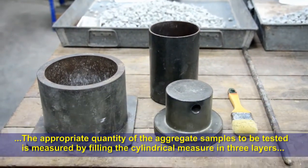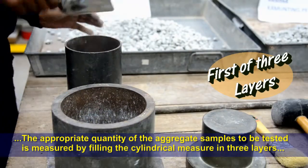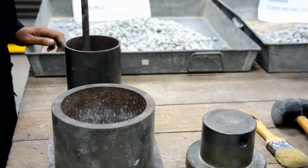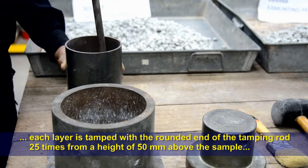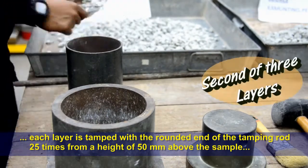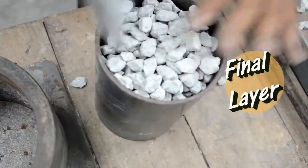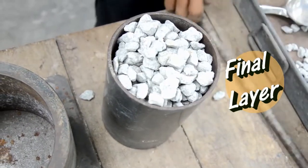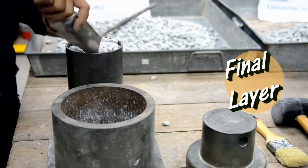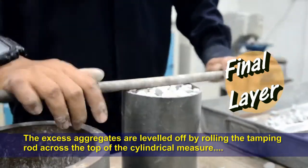The appropriate quantity of aggregate sample to be tested is measured by filling the cylindrical measure in three layers. Each layer is tamped 25 times with the rounded end of the tamping rod from a height of 50mm above the sample. The excess aggregates are leveled off by rolling the tamping rod across the top of the cylindrical measure.